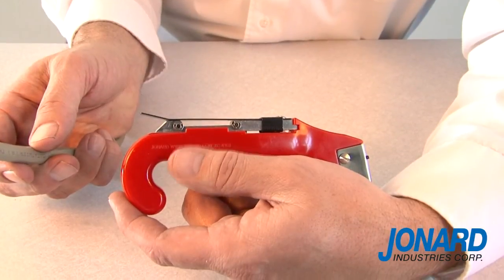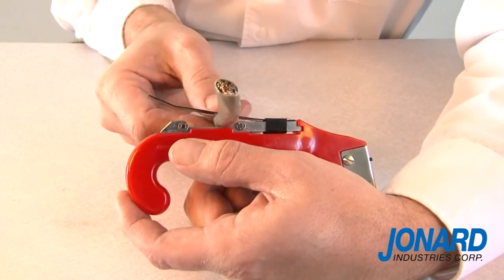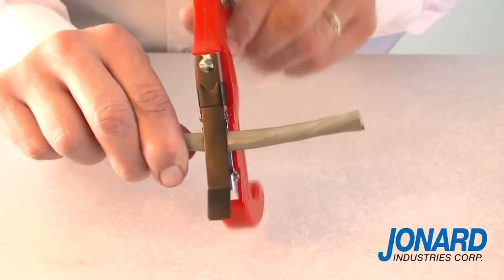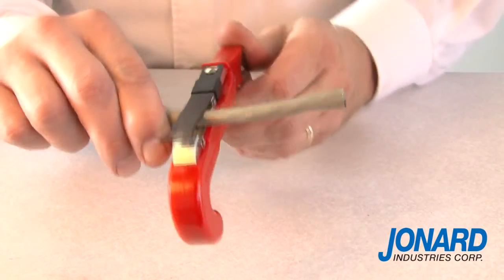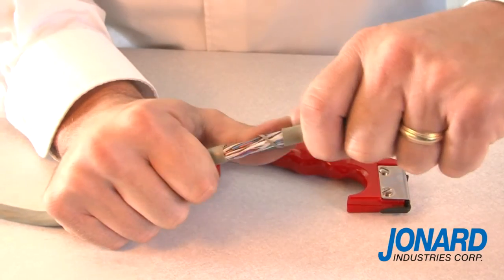To ring a cable, lift the adjusting bracket up and slide the cable between the bracket and the blade. After the tool is properly adjusted, turn in a circular motion around the cable until there is little or no resistance.